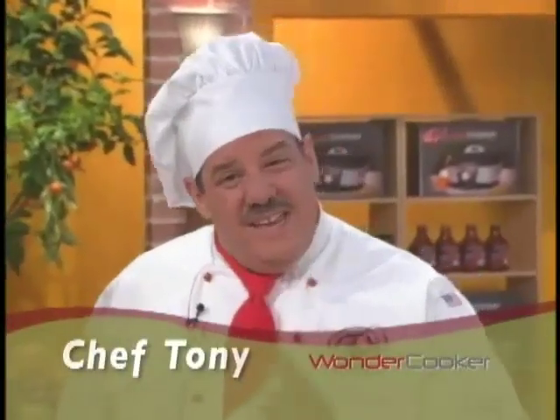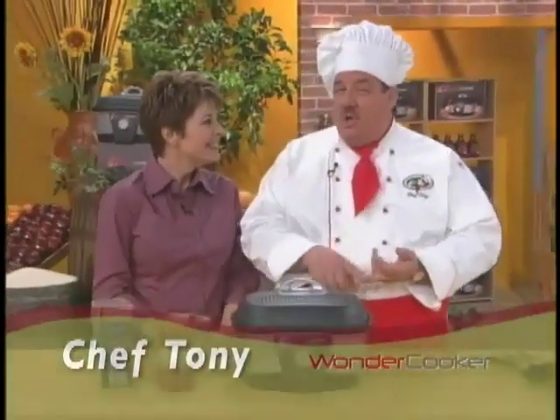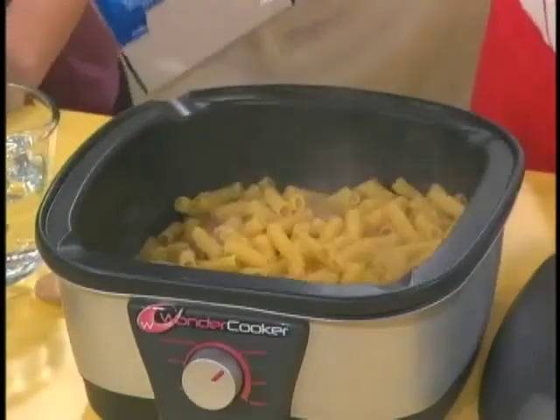Let's talk about cooking like it never was before. How about pasta the easy way? No pots, no splatter, and no mess. We start with brown, sweet sausage. Now I'm going to add my dry pasta right to the pan — this is rigatoni. I've never seen anybody add dry pasta to a pot. Don't we need to cook it first? Not with the Wonder Cooker.